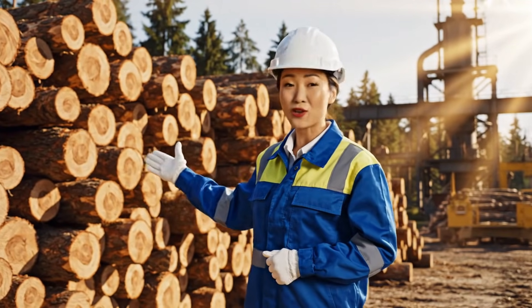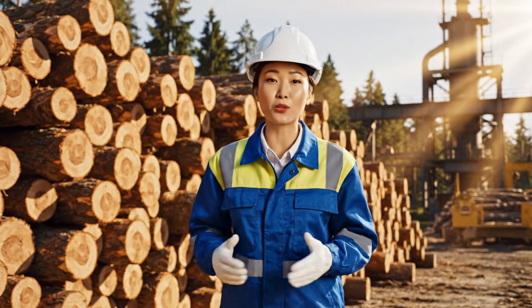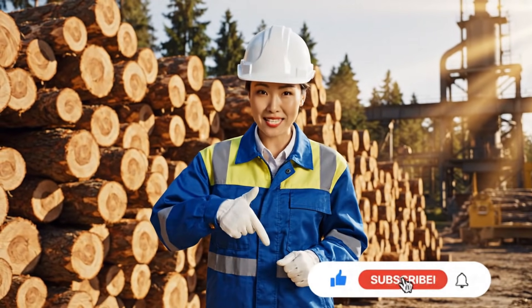Welcome to our factory! I'm going to show you exactly how tree trunks are transformed into sculptures, statues, and more, step by step.